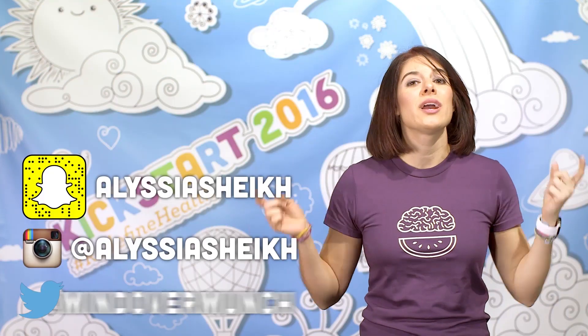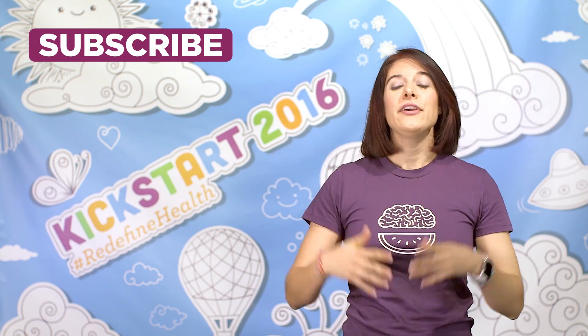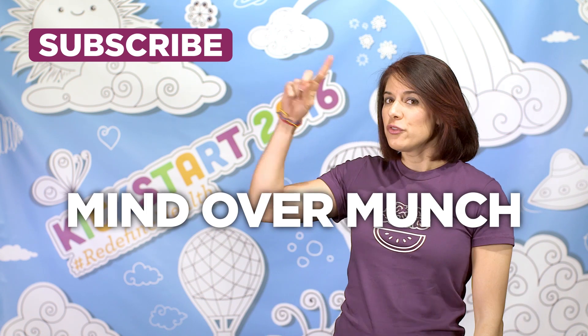I hope you guys enjoyed this recipe. Be sure to tag me on social if you try this or any variation you want to get creative with. Special thanks to SunSweet for teaming up with me on this video. Have a wonderful day and remember it's all a matter of mind over munch.